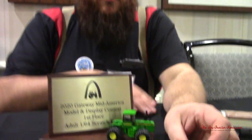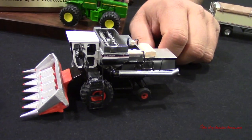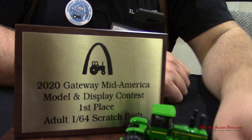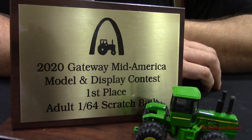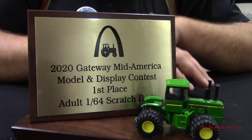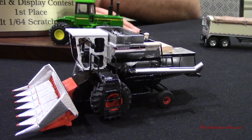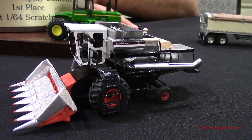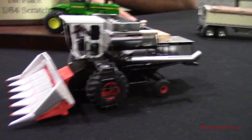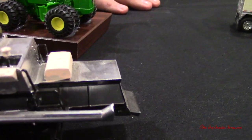Why don't you tell me about some of the other things you have here? Well, I've got an L that I entered into the Scratch Build Contest, and that won today. Congratulations! Thank you very much — you can see the 2020 Gateway Mid-America Model Contest first place. The toy club here sponsors those and I always appreciate it. I got my start on an L2 with the hobby, so I just keep on getting better. I really like the wheels and tires — how do you get that galvanized, shiny look?